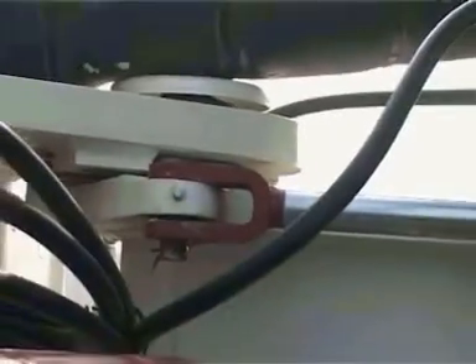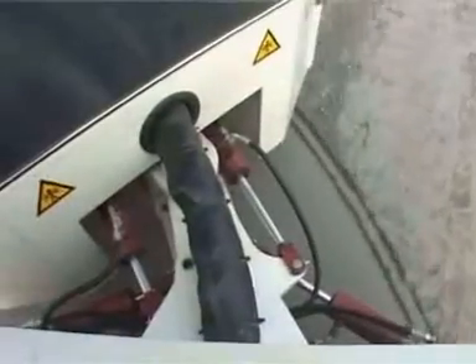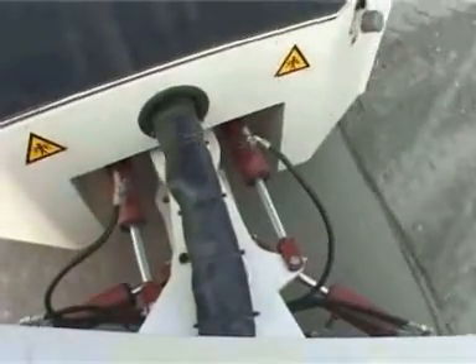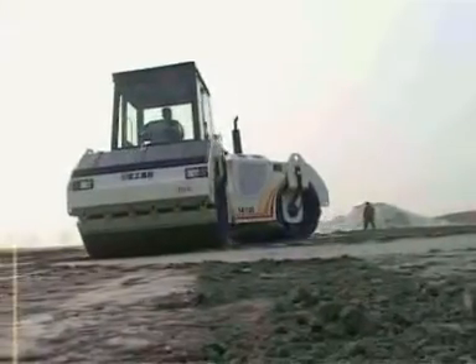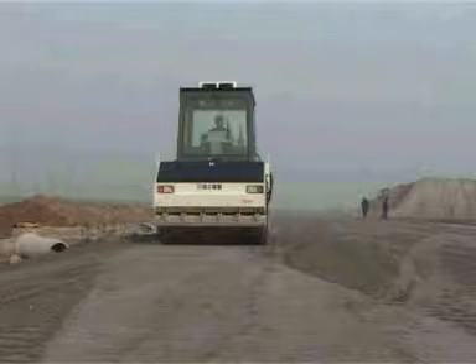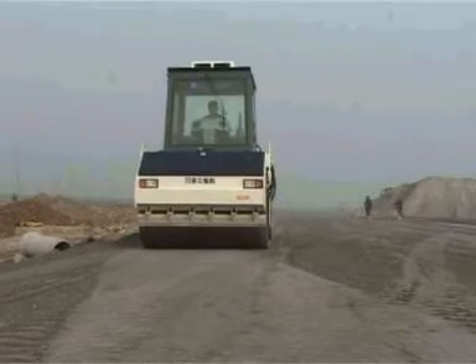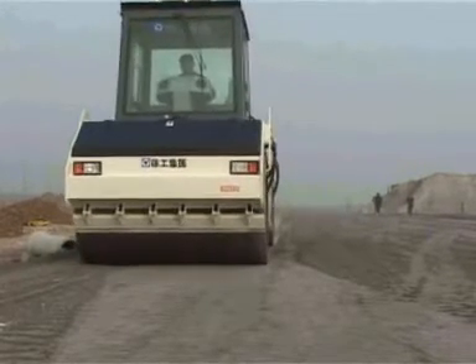The fully hydraulic steering system makes it very easy and flexible during steering. With a small steering radius, the machine can be used for compaction jobs in a narrow area. The braking system uses hydraulic brakes, disc-type braking and emergency braking.